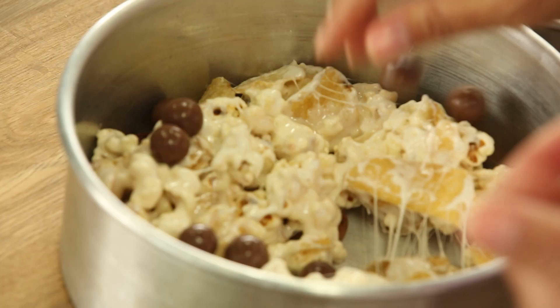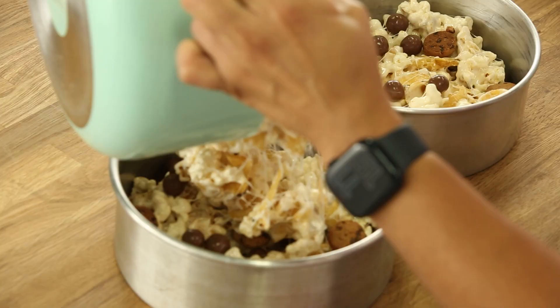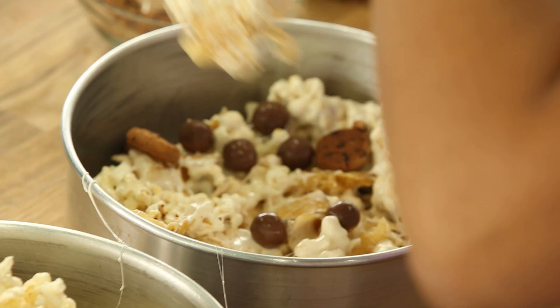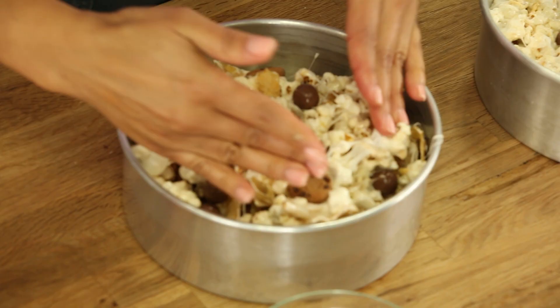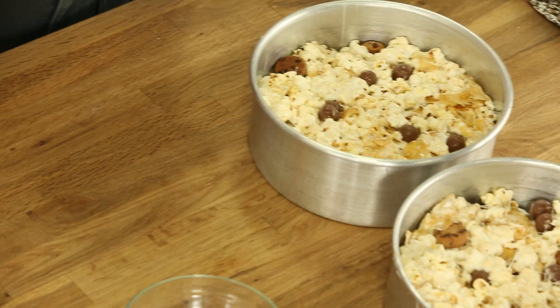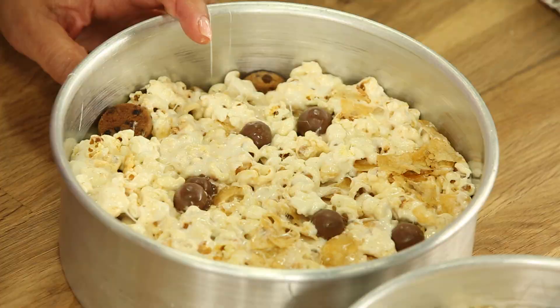More Maltesers, more cookies — I need an assistant in life so I can just say 'more cookies.' I'm going to wet my hands, which makes it easier to press down. This is movie night snack version one. All you have to do is put it aside, let it set, and then we can take it out, cut it, and try it.